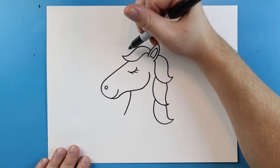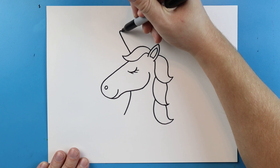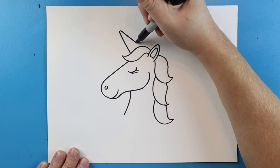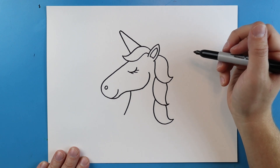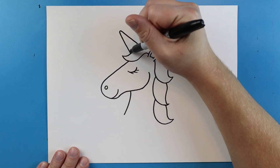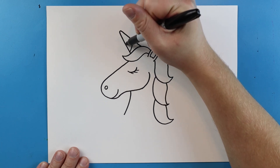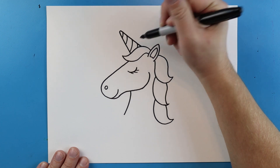Now starting up here we want to draw a line that goes up at an angle, it's going to come to a kind of a rounded point and then it's going to come back down for the unicorn horn. Then we're going to add a couple little curved lines onto here just for a few details.